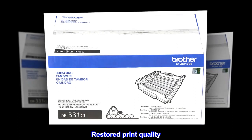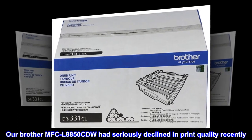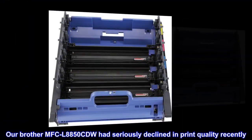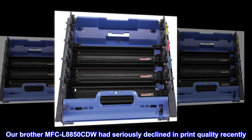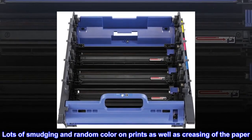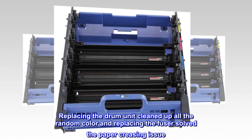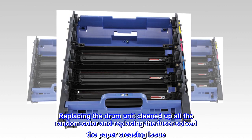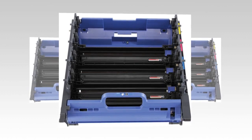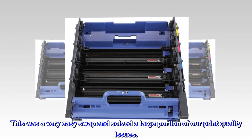Restored Print Quality: Our Brother MFC-L8850CDW had seriously declined in print quality recently, with lots of smudging and random color on prints as well as creasing of the paper. Replacing the drum unit cleaned up all the random color, and replacing the fuser solved the paper creasing issue. This was a very easy swap and solved a large portion of our print quality issues.